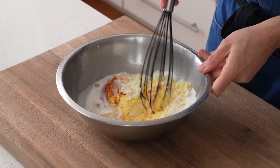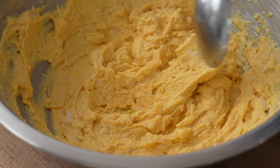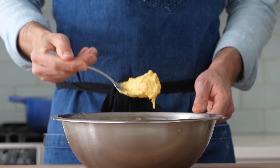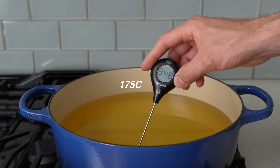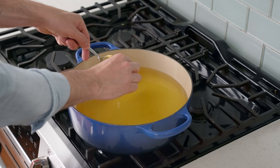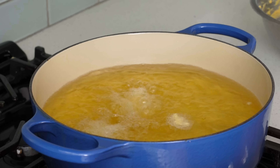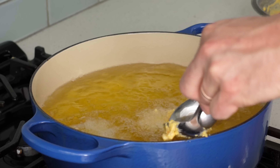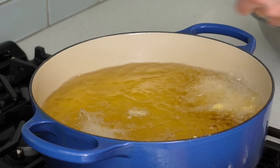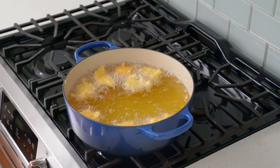Once everything's in the bowl I'll give it a quick whisk to combine. The batter should look like wet spackle — if it's too dry it'll be a bummer to eat, and if it's too wet it'll explode in the oil. Fritters are pretty forgiving though, so just eyeball it and adjust with buttermilk or extra flour as needed. Over at the pot the oil is sitting at right about 350°F, so using two spoons I'll grab about two tablespoons of batter and scoop it into the oil. The egg and baking powder will leaven these in a way that makes them roundish pretty much no matter what.